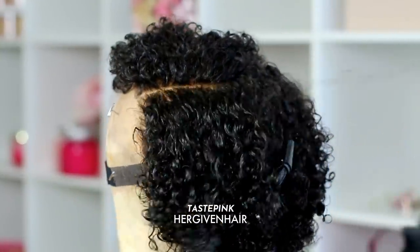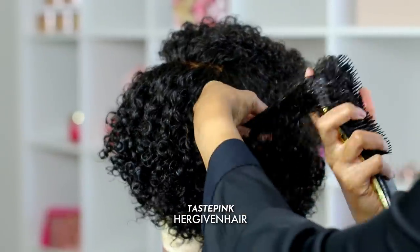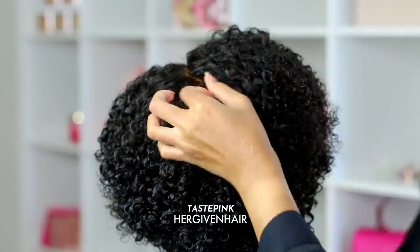When you get towards the hairline, you want to pull the brush away from the front edge of the hairline. Here I'm just fixing up the back of this section — I want the shape of this unit to be on point, have volume, and look realistic.